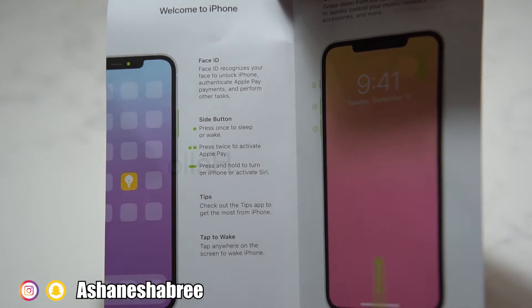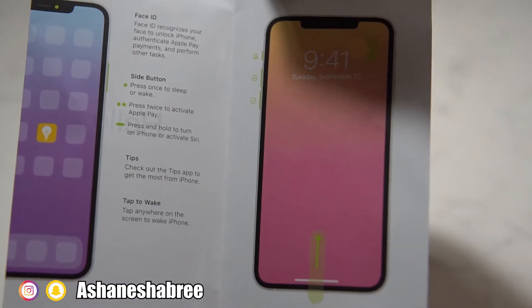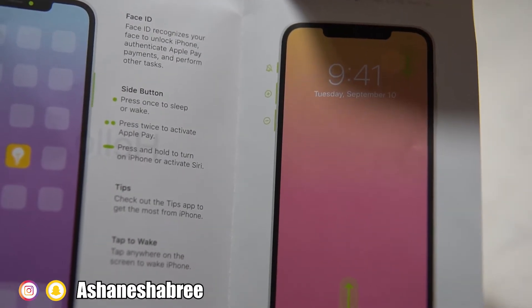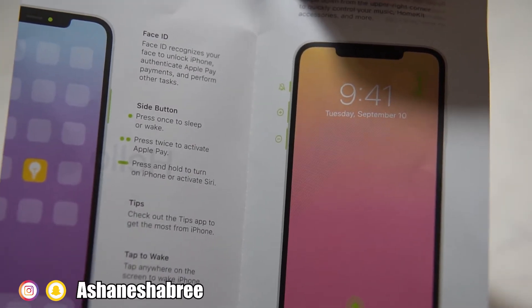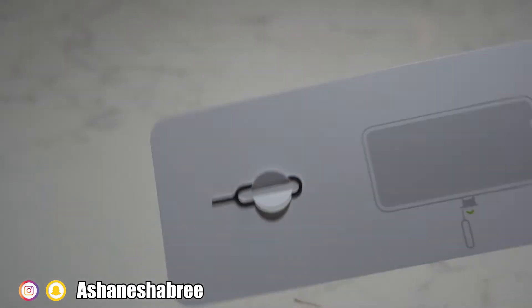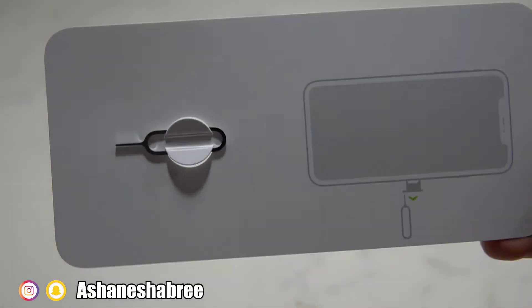It has this little package that says 'hello,' and it's just saying welcome to iPhone. Talking about the Face ID, the side button, different tips — tap to wake. You can slide it up if you want to go ahead and see the home button. Kind of the same stuff if you own the iPhone X. And you can also swipe down from the upper right corner to quickly control your music, HomeKit accessories, and more. Power off and SOS. They also give you this little tool — I don't know if Sprint has SIM cards, but this came with it. I just activated my phone.